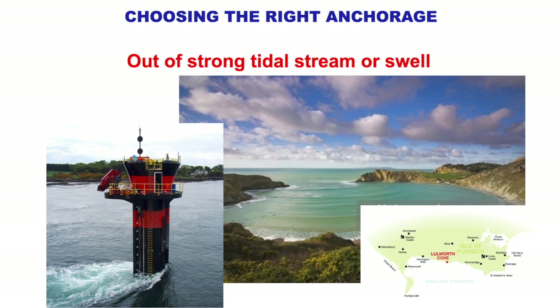Add a strong tidal stream or swell to your considerations. On the left is an isolated danger mark — this is actually a water turbine in Strangford Lough in Northern Ireland. In the Strangford Narrows the tide runs very fast and it's rocky and weedy — not a good place to anchor. On the right we have Lowell Cove where it looks calm but there's the residue of a swell coming in and the shape of the bay amplifies that swell, making it quite an uncomfortable anchorage.